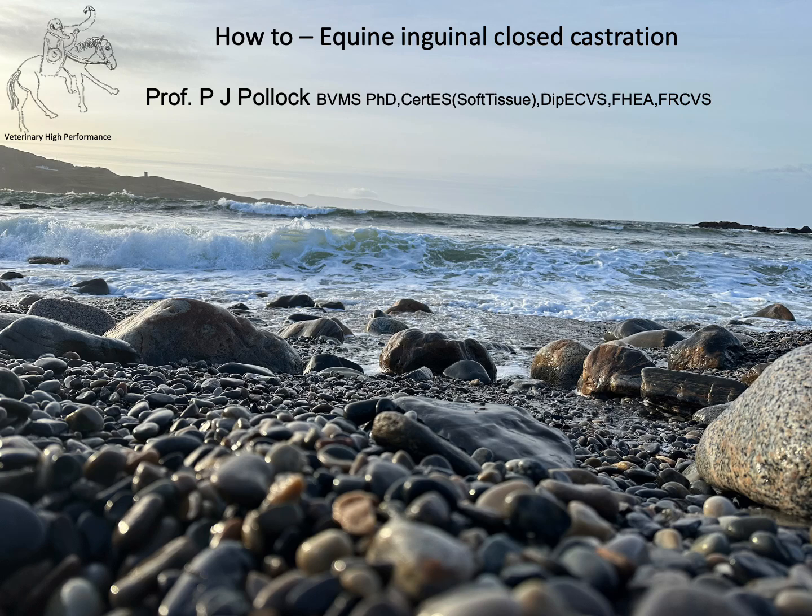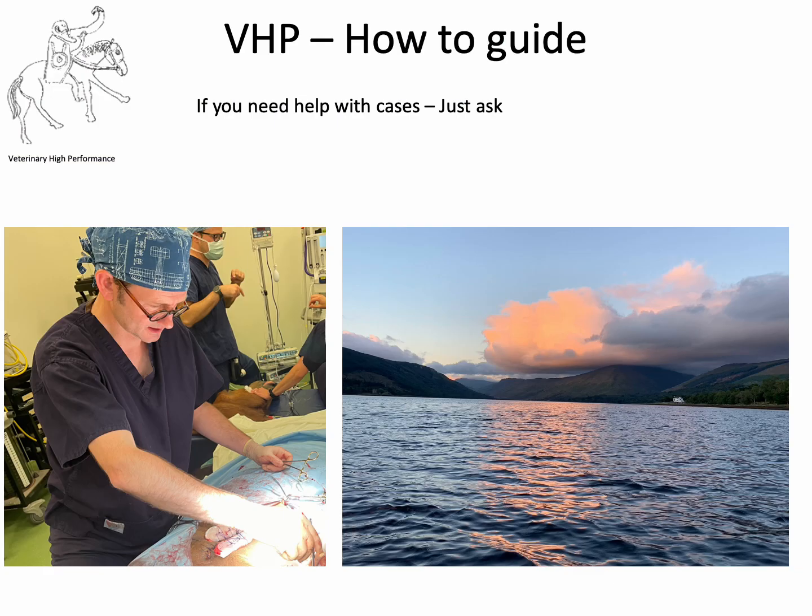Welcome to this Veterinary High Performance how-to guide. Today: how to perform equine inguinal closed castration. My name is Patrick Pollock and I am a professor of veterinary surgery in remote and rural medicine and a specialist in large animal surgery.